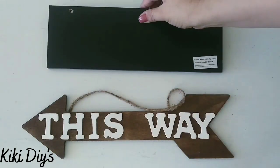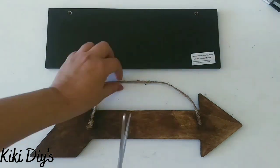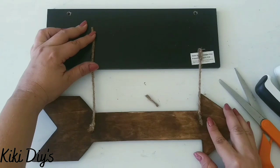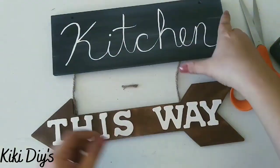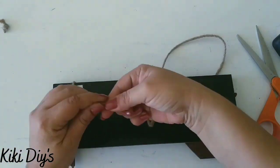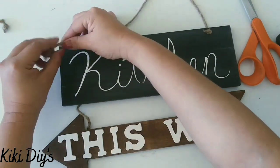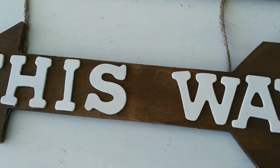Now let's attach the arrow to the kitchen sign. I'm going to flip it over, cut the twine that the arrow has in the middle, then grab my staple gun and staple those pieces of twine to the top sign. It's pretty easy! Then cut the excess, flip it over, and we have a beautiful sign. Now let's add the twine back to the top — making knots in the front, and that will be it.